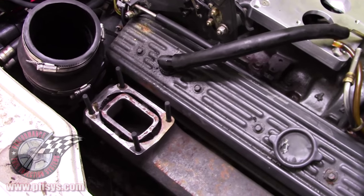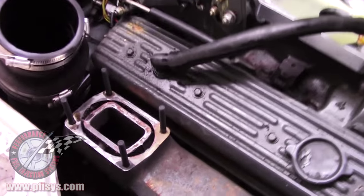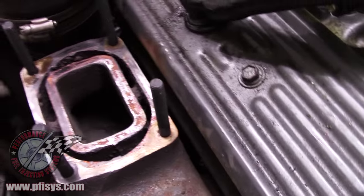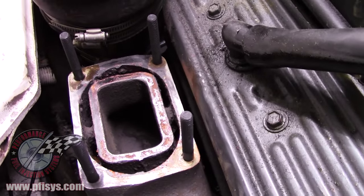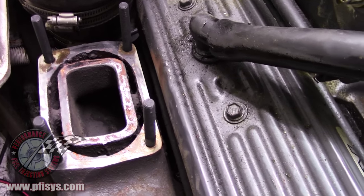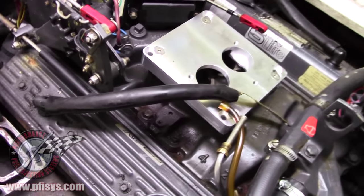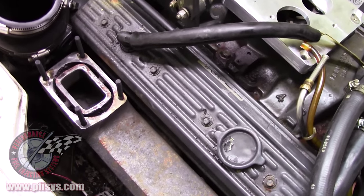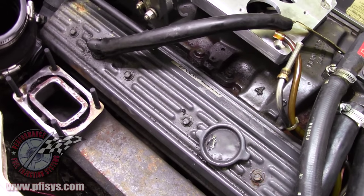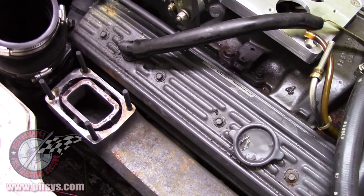Here we are now. We have the carburetor removed and the riser removed. Notice that we put studs in the exhaust manifold, and we made sure that they were one inch longer. We're doing that so when we put the O2 plate in — the oxygen sensor plate — we have to have longer studs because the O2 plate is one inch thicker.